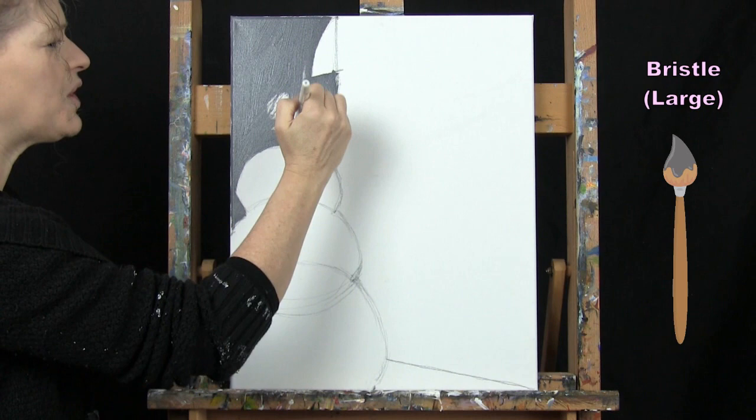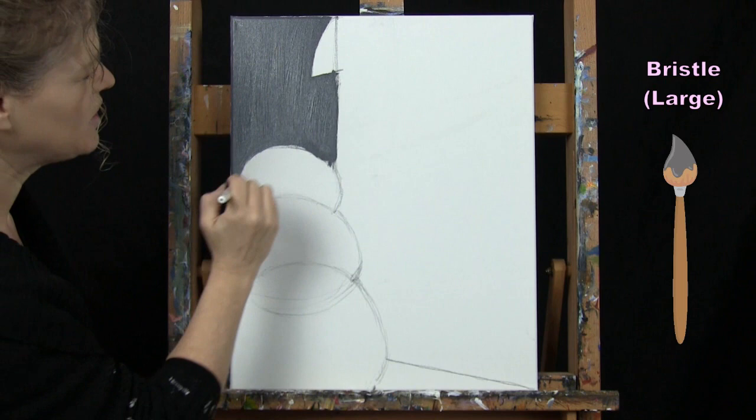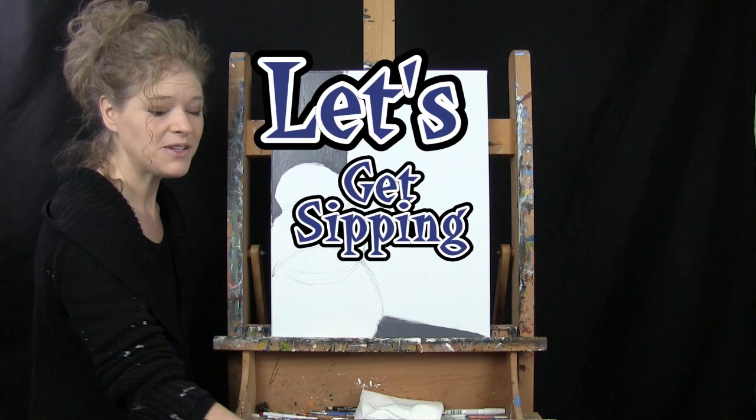Maybe you want yours to be a nice blue sky instead of a snowstorm — you can certainly have fun with it. Paint in this section here and then this little sliver down here. We'll be using this same brush for the next step, so once you've got these two sections colored in, wash and dry the big brush and get ready.